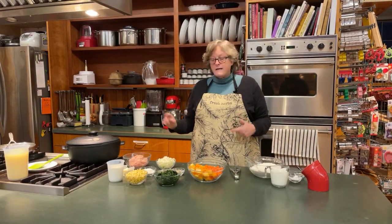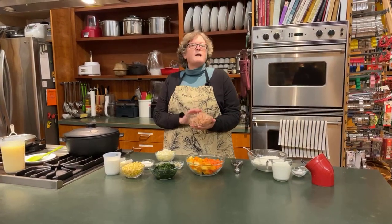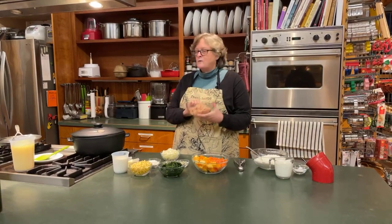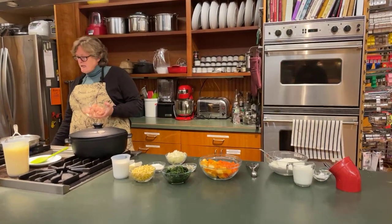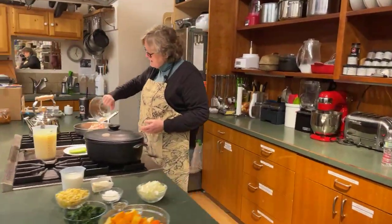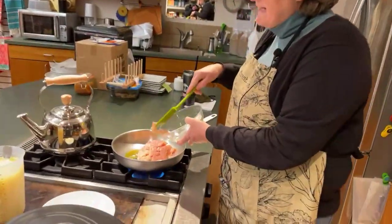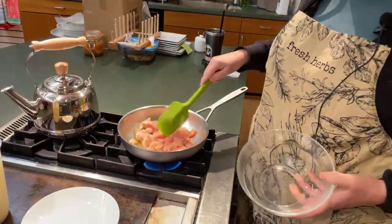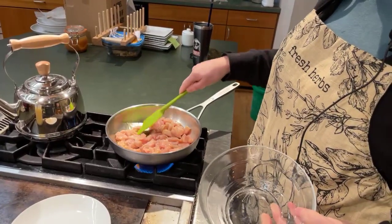I'm just going to get started here. Our recipe calls for 4 cups of chicken — I'm only doing about 2 here, but we won't worry about that too much. I'm going to just brown this up a little in its own little pan. You don't really have to do this — you could just do it right in the pot with the rest of your stuff.